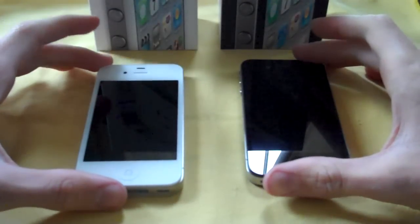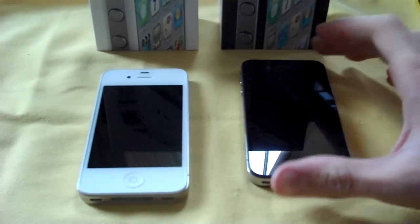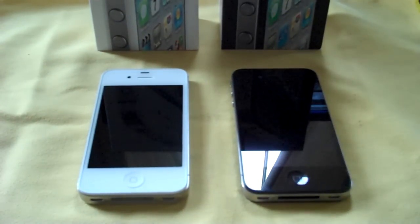We've got a white iPhone 4S on the left, 32 gigabytes on AT&T's network, and on the right is my outgoing iPhone 4, also 32 gigabytes, however black on AT&T's network.